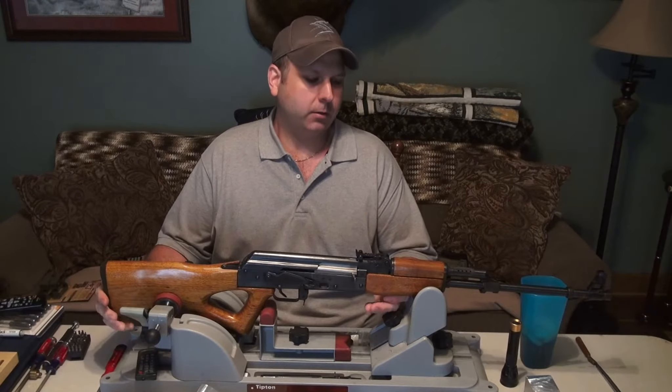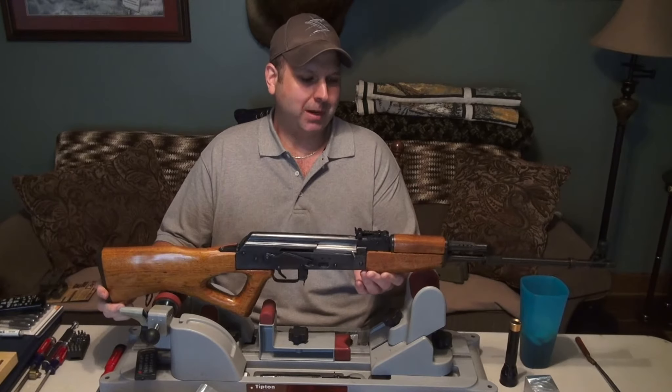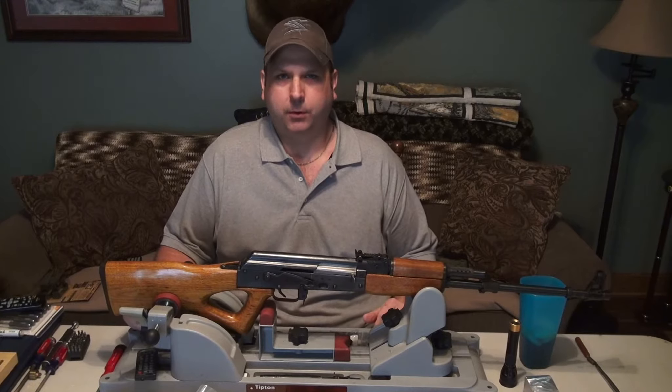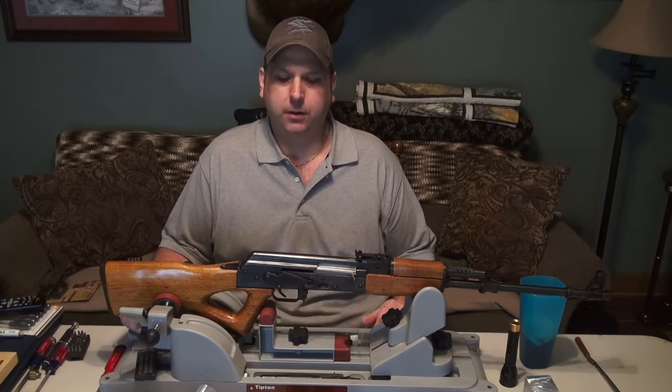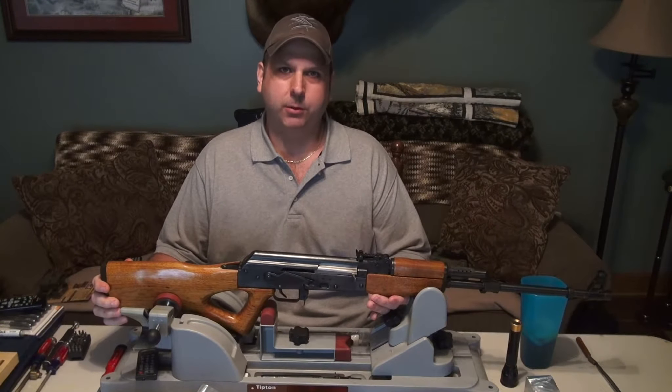Today we'll be taking my Norinco NHM-91 and modifying it with some new accessories that I've had for quite a while now but just haven't been able to get the time to put together. We're going to do that today and I'm going to share it with you in case you have a rifle you'd like to do yourself.